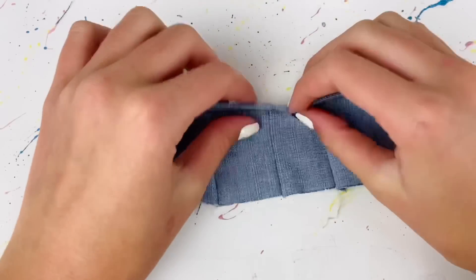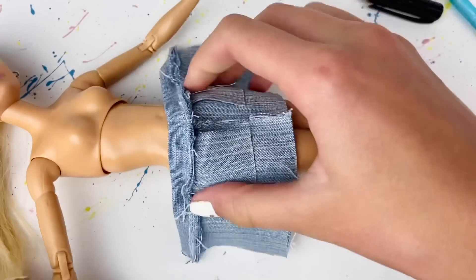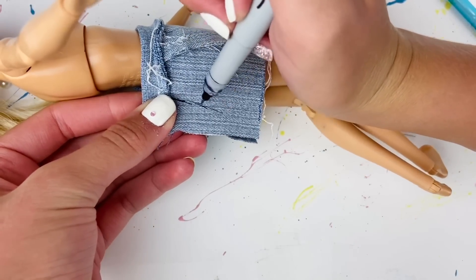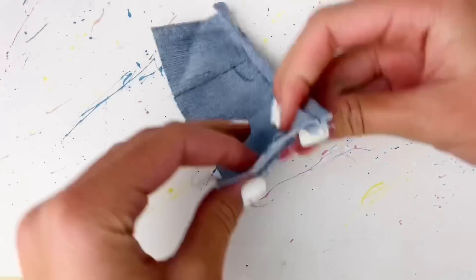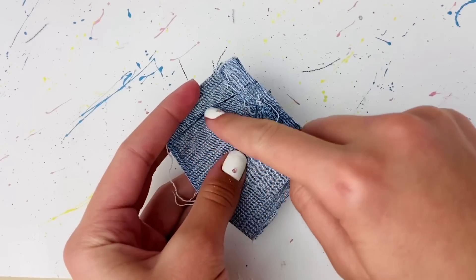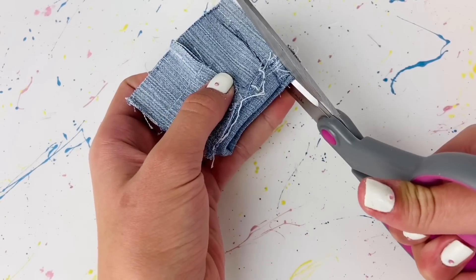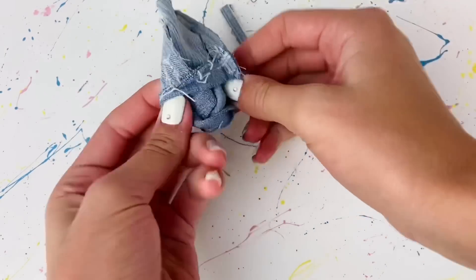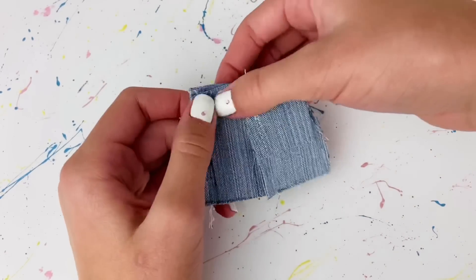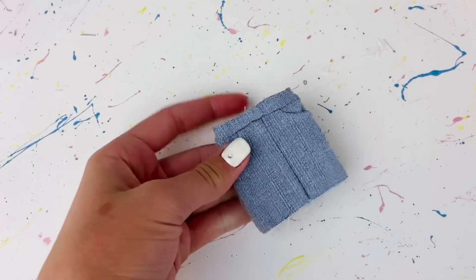Now that we've sewn that piece on, the skirt should look like this. I'm going to place the skirt on the doll inside out and mark in the back where I need to sew the skirt together. Then I fold it in half with the good sides on the inside and sew on that line. Once sewn up, I'll cut off the excess fabric and flip it right-side out. I also made sure to try it on the doll a couple times to make sure it's sewn perfectly before flipping.